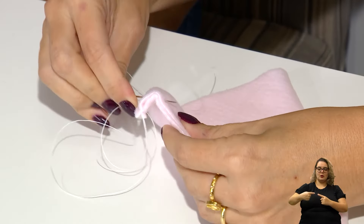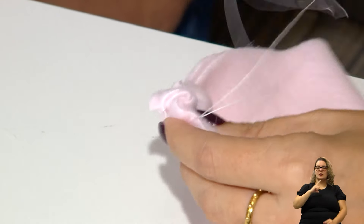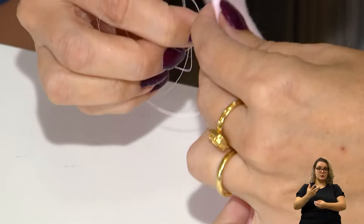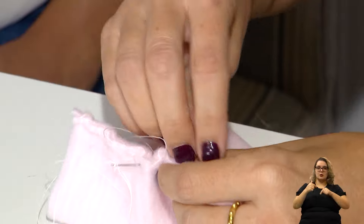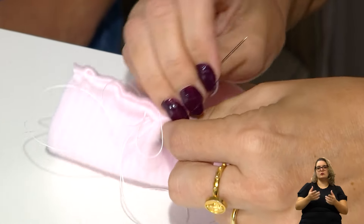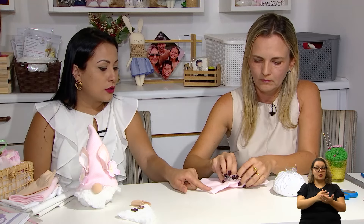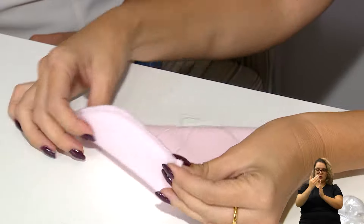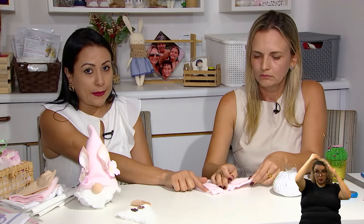Começo pela extremidade do chapéuzinho para não ficar em desnível na hora de fechar. Vou trabalhar os pontinhos — posso fazer o mesmo alinhavo, ou passar na máquina para ter um acabamento mais profissional. Aqui fica um pouquinho mais rústico, com característica mais artesanal, mas também fica bem bonito. Posso trabalhar o ponto caseado também. Você começou pela ponta — tem algum segredo? Sim, porque se começar pelo biquinho do chapéuzinho, posso chegar no final e ele dar um desnível, ficando um lado maior que o outro. Sempre começo desse lado, garantindo que ficou bem fechadinho e alinhado — sempre comece pela borda do chapéu, nunca pela ponta.